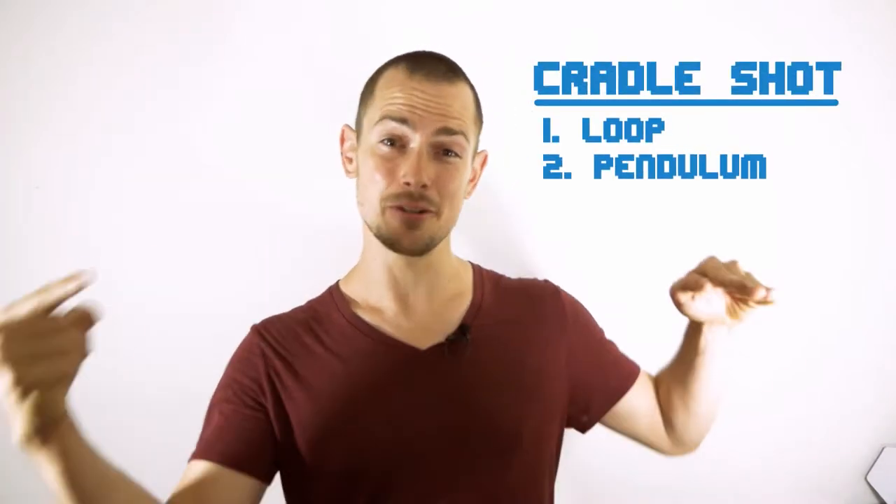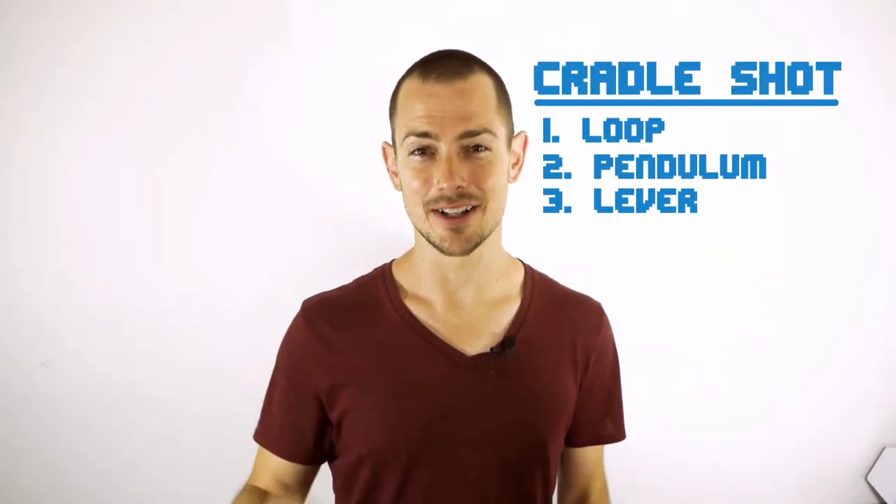This move consists of three parts: the loop, the pendulum in your anchor hand, and the lever in the guiding hand.